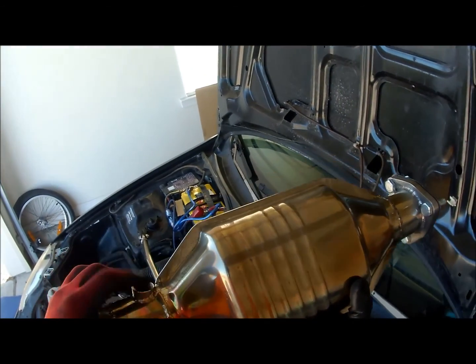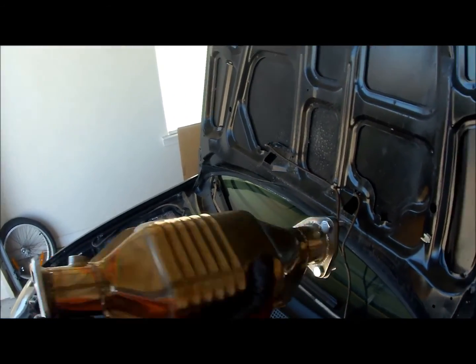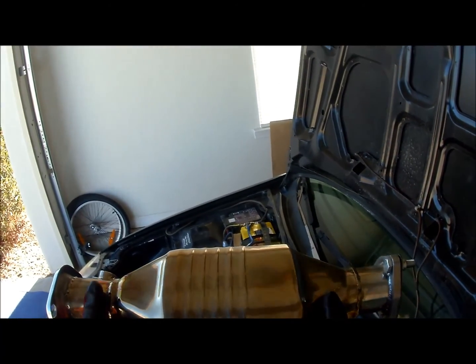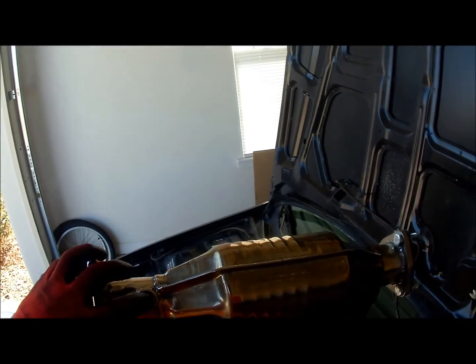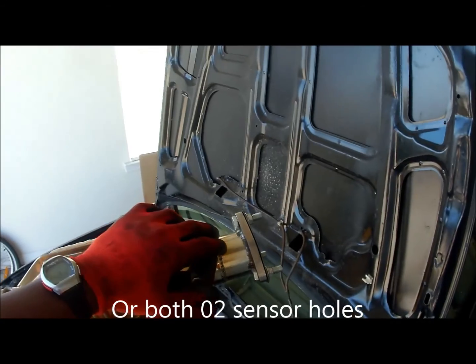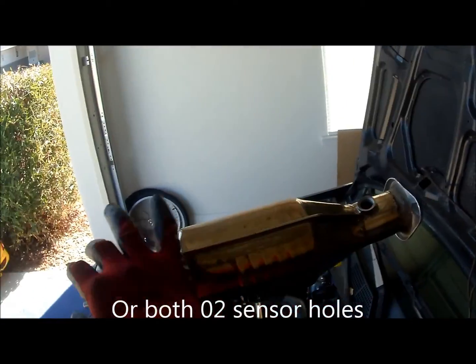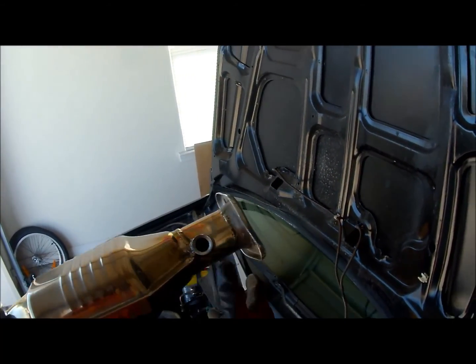You need the right catalytic converter. There are two holes in the front and three in the back for the gasket. If you get two in the back, something's wrong. You need the hole for the catalytic converter to be in the back — you don't need one up front because you already have one up there. You need one for the back, with three holes back here and two in the front. That's how you get the proper sensor reading.